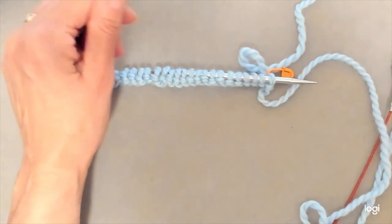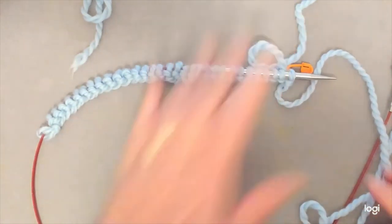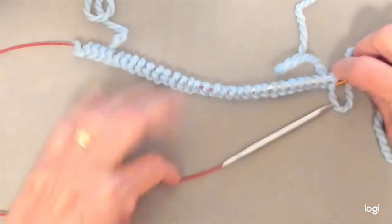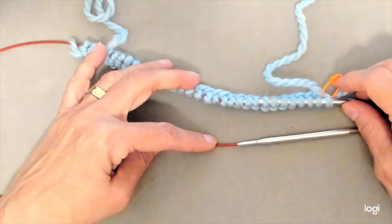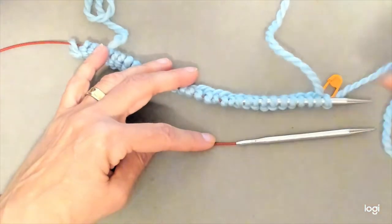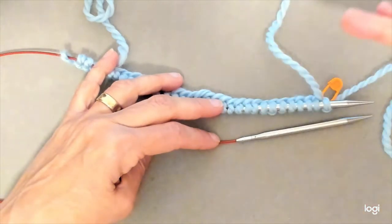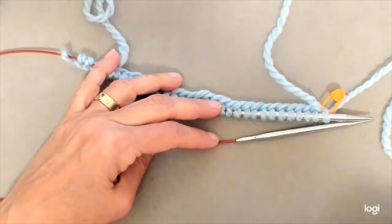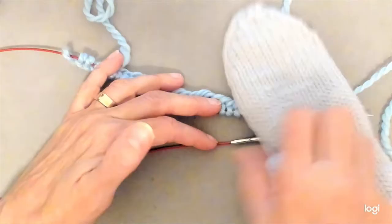To get started with magic loop, you're going to put half your stitches on one needle and the other set of stitches on your front needle. You'll have two sets of stitches — not necessarily half and half — part of them on the back needle and part on the front needle. In the case of this pattern, we're going to have 15 stitches on our back needle, which are eventually going to be the cabled portion of our mitten, and 17 stitches on the other needle, which are going to be the stockinette part.